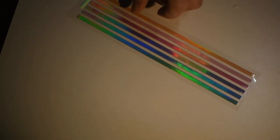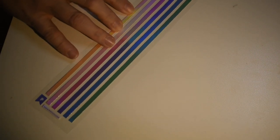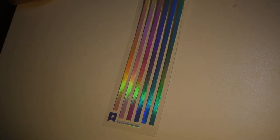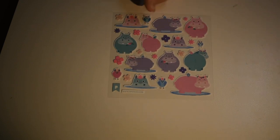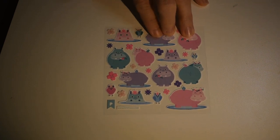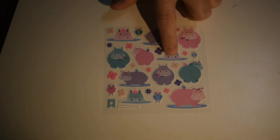Here are some straight color line stickers — just large single stickers. Pretty colors. This one is all books — lots of books! And there are some hippos. Aren't they cute? They're matte and feel like paper. I love the ones peeking out of the water.